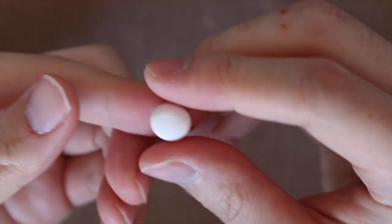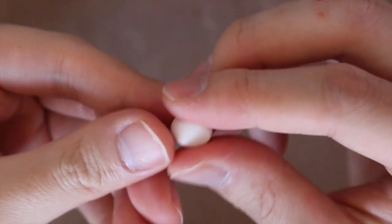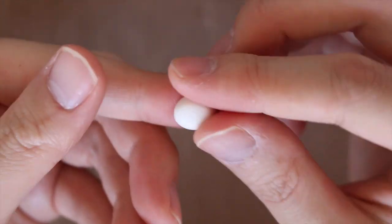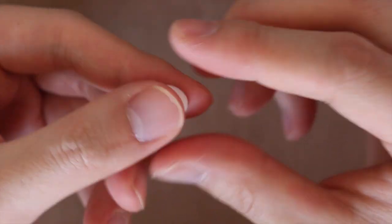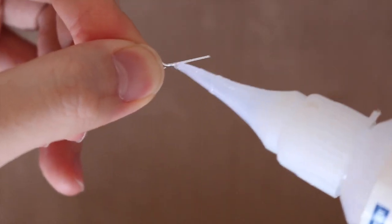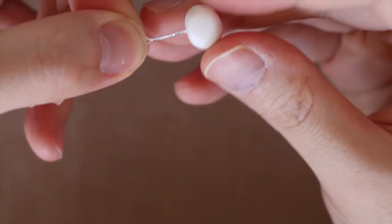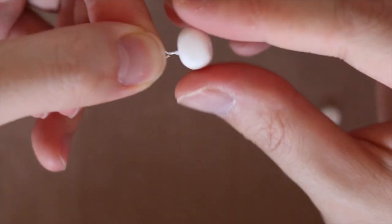We're going to start out with the Baymax head. You just take a piece of white clay and roll it out into a flat oval shape. Then we're going to stick an eye pin in. I put on some deco gel and then put it on the head, leaving a little bit sticking out so we can attach it to the body as well.